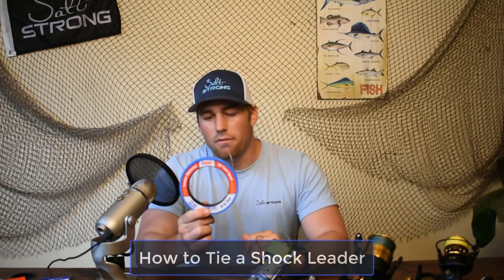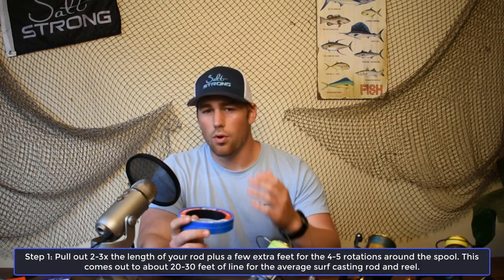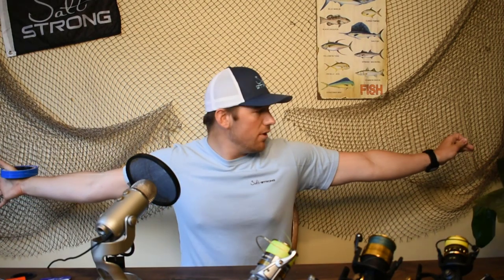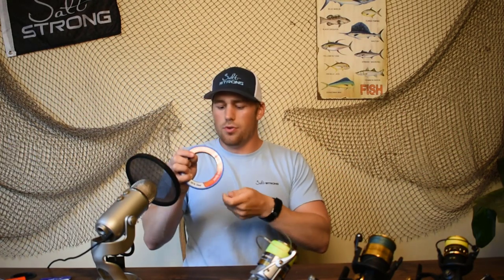So now for the actual rigging of this shock leader. You're going to want about 20 to 30 feet of line, or as a comparison for specific situations, two rod lengths plus about four or five rotations around the spool. Generally with this leader — this nice Andy monofilament — I can stretch it out. I know I've got about a five foot wingspan here, so I'll do two of those for my 10 foot rods and about a half arm's length extra for the 12 to 14 foot range, and I can go ahead and cut it off right there.